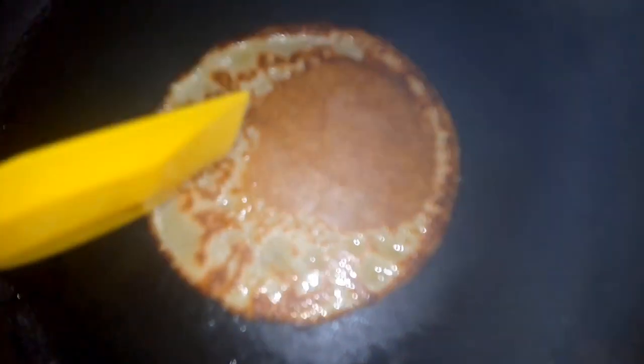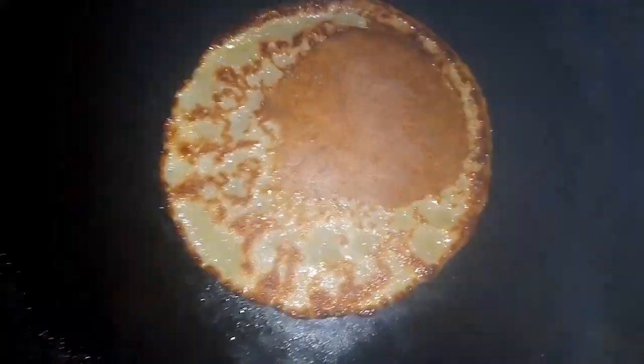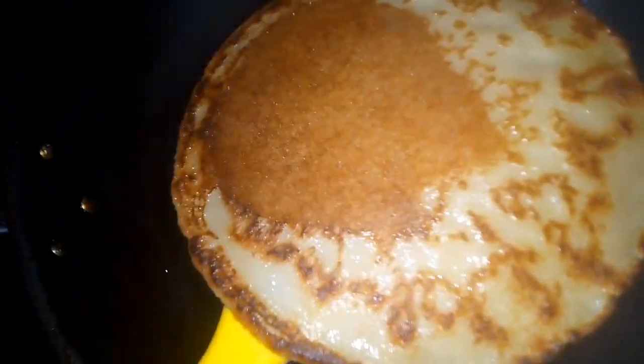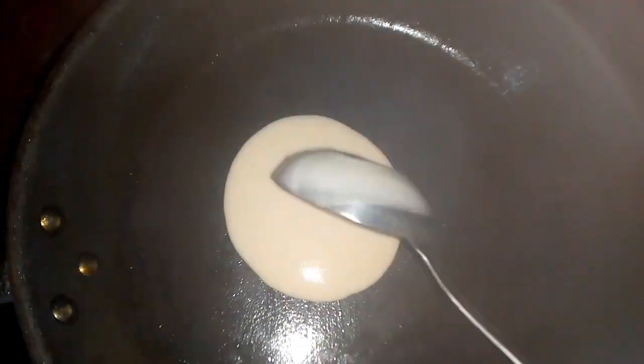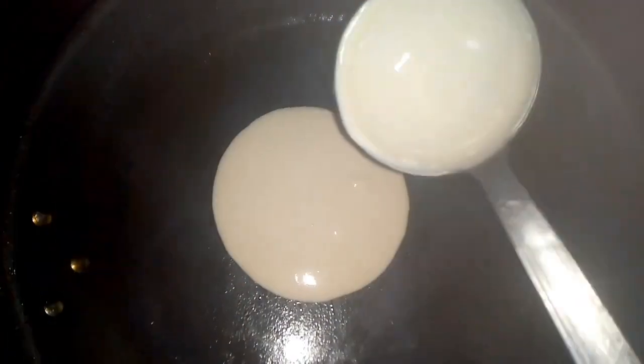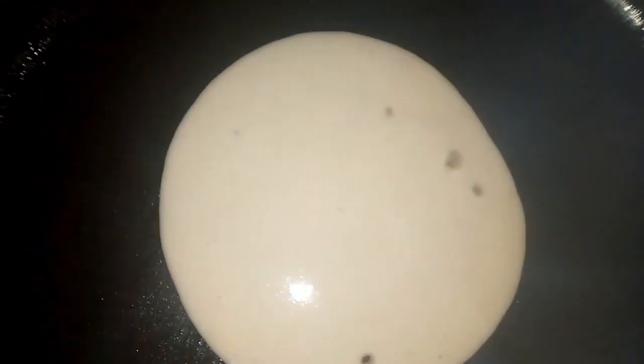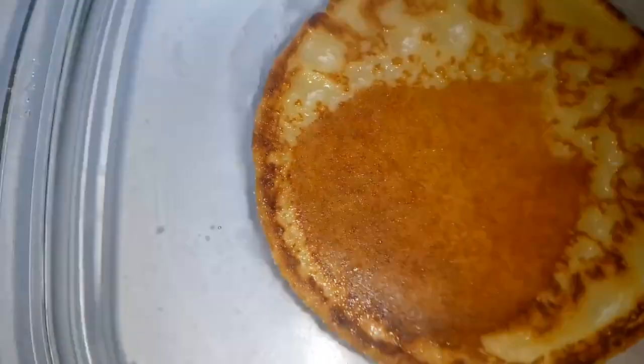Here I'm going to use my spatula — you can use a fork to flip it, but I'm using my spatula. I waited for the other side to dry so it doesn't mess, then I flip it to the other side once I know it has already dried up. Here I added another scoop and I'm going to wait for it to dry a bit.